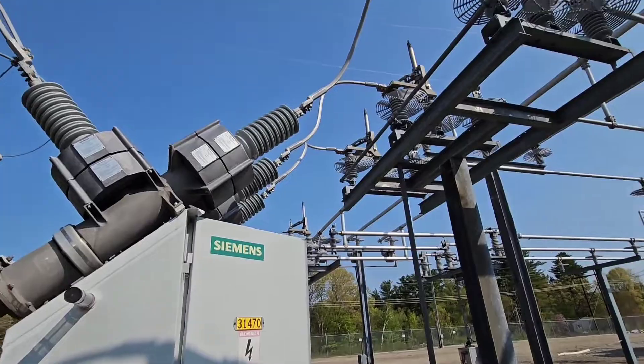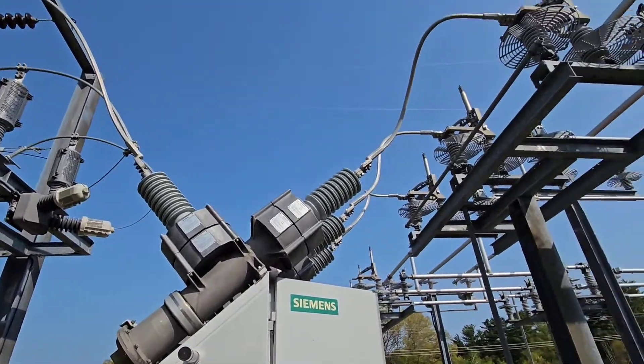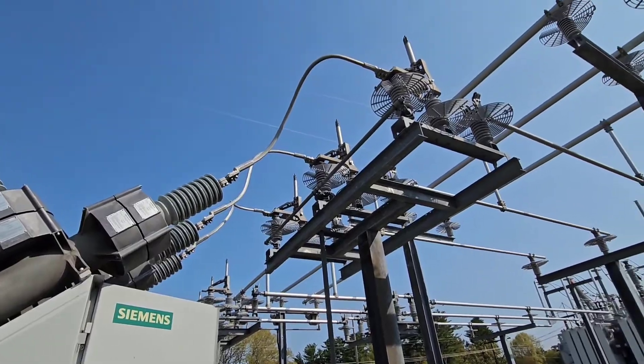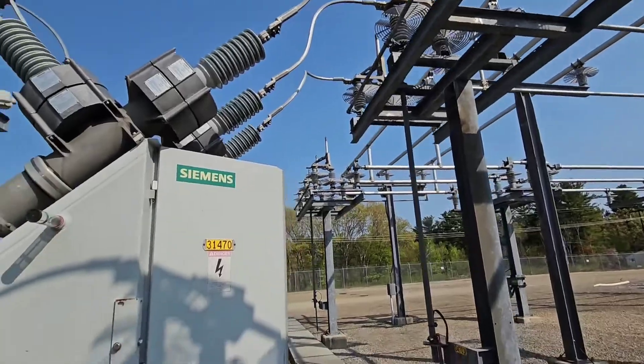The arc would not break if you just opened these switches. Watch a couple of videos, and you can see what happens if somebody tries to open one of these switches while current's on it. It's not very pretty.